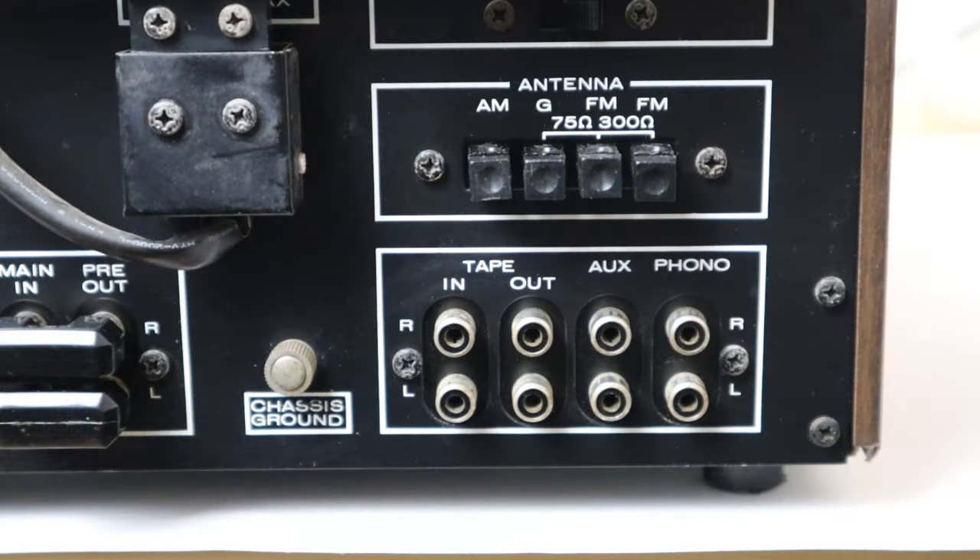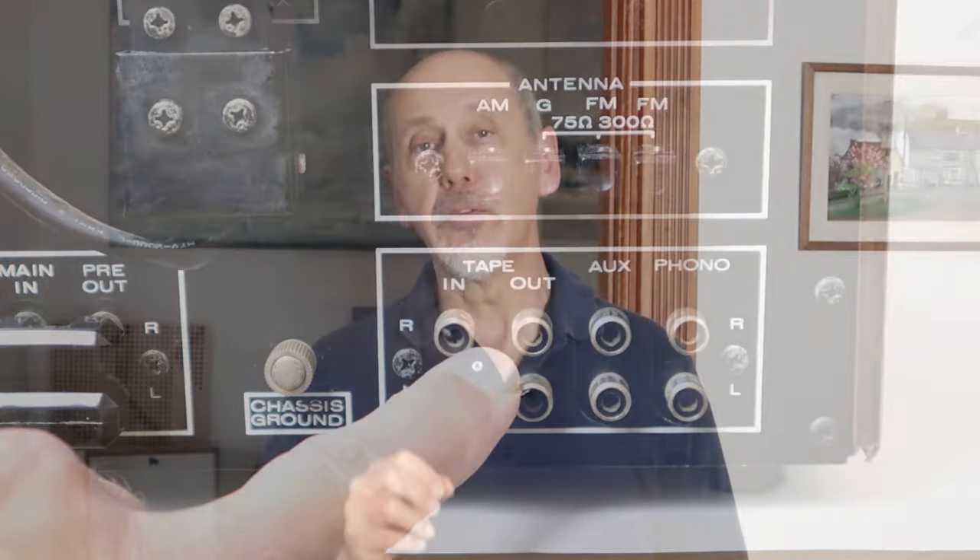Now you can have the best of both worlds and I'm going to show you how. I won't be making any modifications at all to the receiver itself. The trick to getting the remote control to work is which inputs and outputs to use for the device that I'm about to show you.